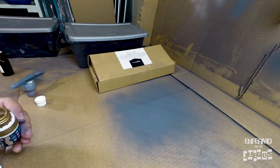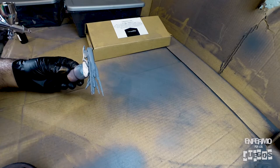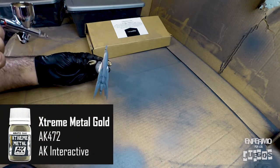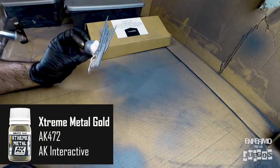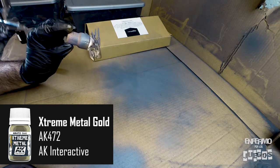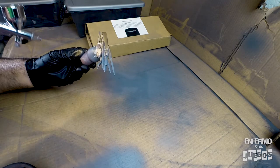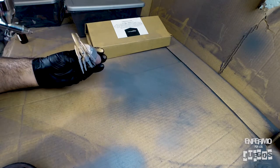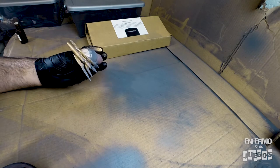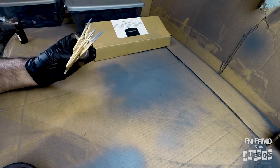Here I am in my workshop. Like I said before, my color scheme was based in gold for the entire ship. So I first apply a layer of Extreme Metal Gold from AK Interactive. It's very smooth, covers very well, and I really love the finish — it's very shiny gold. So I apply it over all the parts of the ship that are going to be gold and leave it to dry.